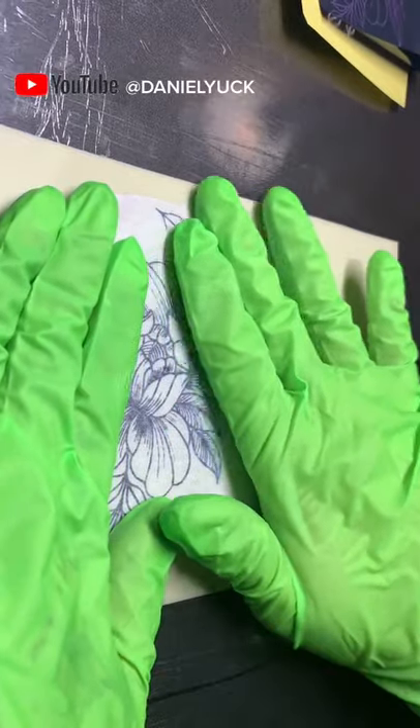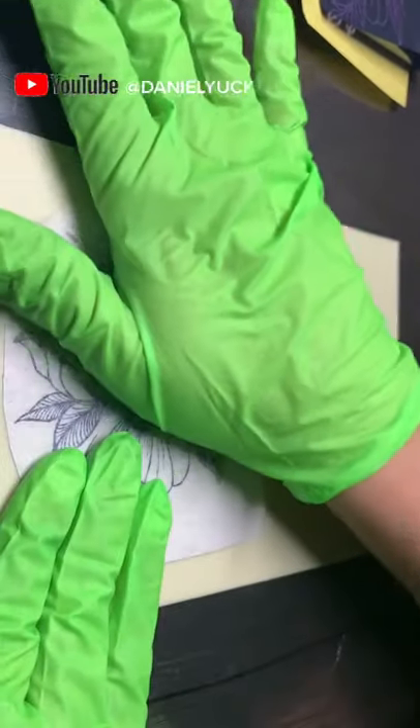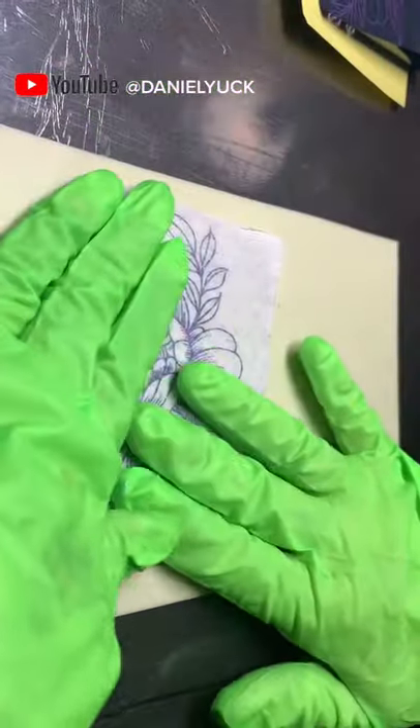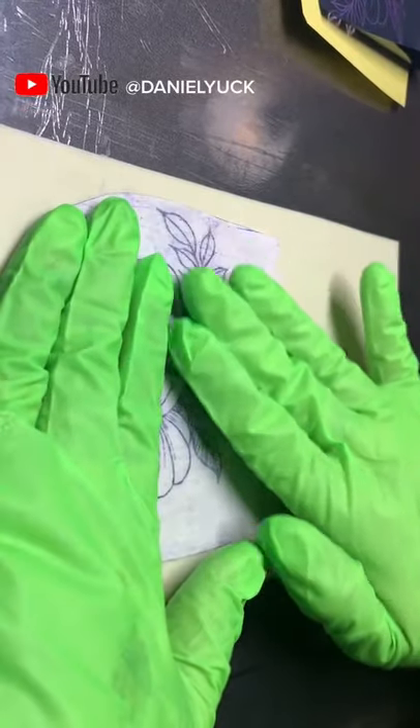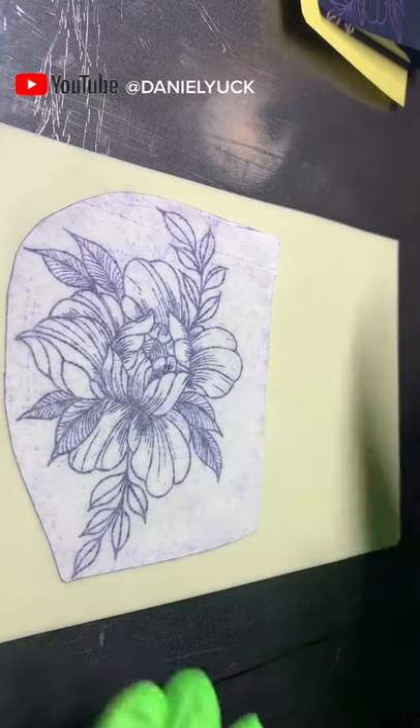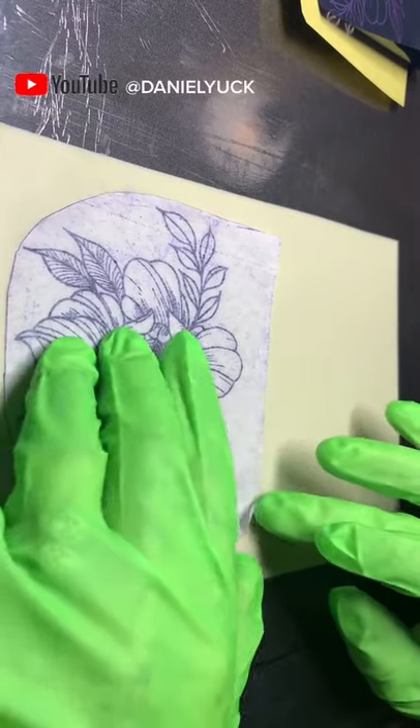Upon doing this, you don't want to press down too hard, or you may risk moving the stencil and smearing it, or smudging it. Be very gentle with how you work it in. Once you feel confident with your press, go ahead and remove the paper to reveal your stencil.